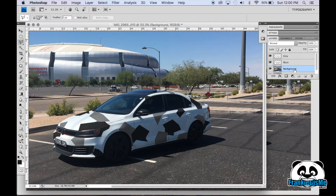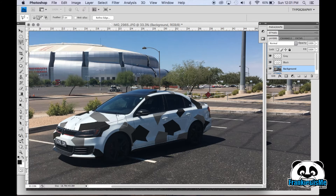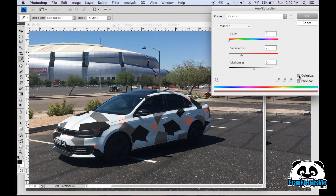Then we'll do one last one, which is going to be the blue. This time you're going to push Colorize and choose the color that you want. Make it a little bit darker so you can see it. Bring this up — we're going to be probably around there for the blue that I was thinking.